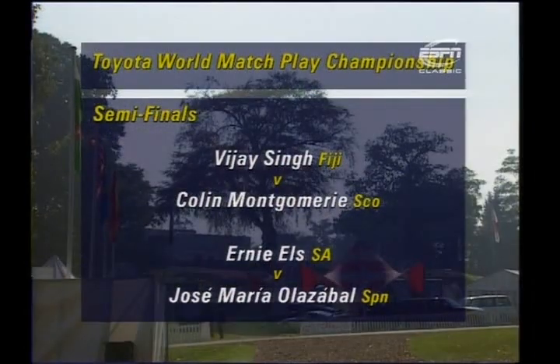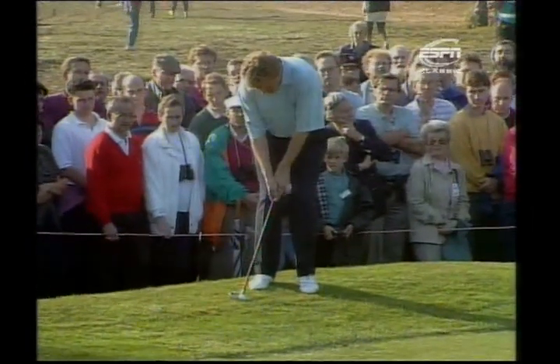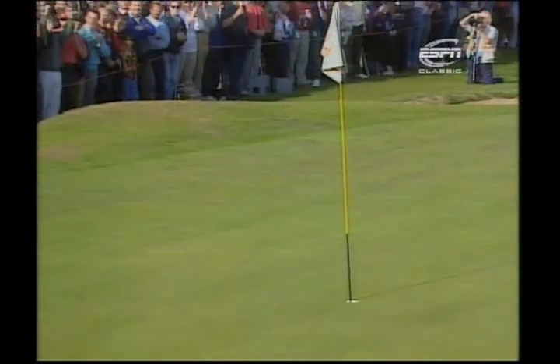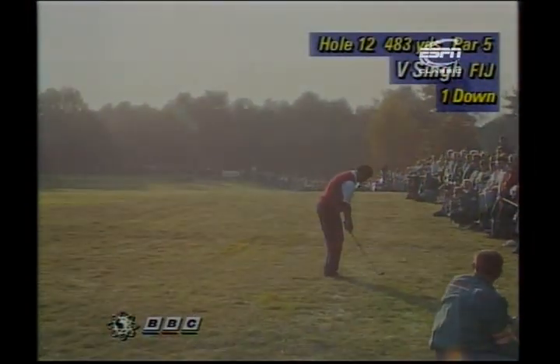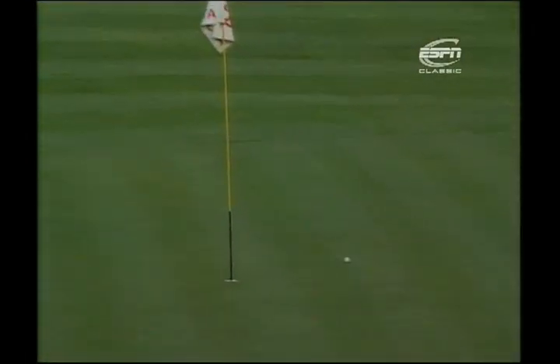Welcome back. Two engrossing semi-finals: Vijay Singh against Colin Montgomery, and Ernie Els against Jose Maria Olazabal. Initially, fog delays play for two hours at the start, but Colin Montgomery very quickly gets into his stride when the sun comes out. That's the kind of form he knows he has to have to beat Vijay Singh from Fiji, who has already won twice this year in Europe. Singh's long game is as immaculate as Montgomery's short game.